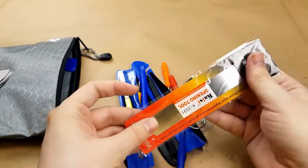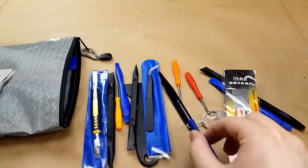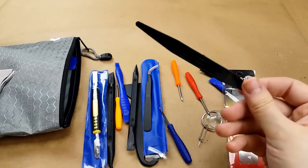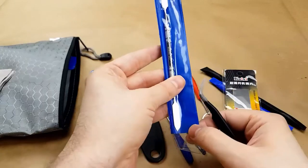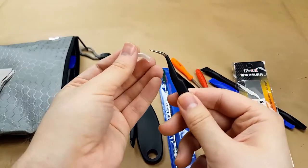Various and assorted spudgers and other opening tools. Now this isn't a fancy, ridiculous, super high quality version like the iFixit kits or anything — this is just a super cheap off-brand. Tweezers seem reasonable, so that's good.